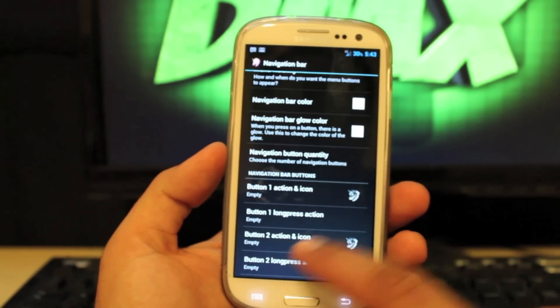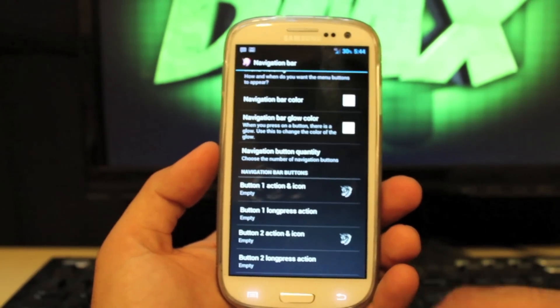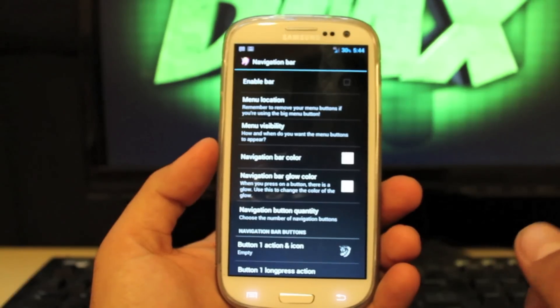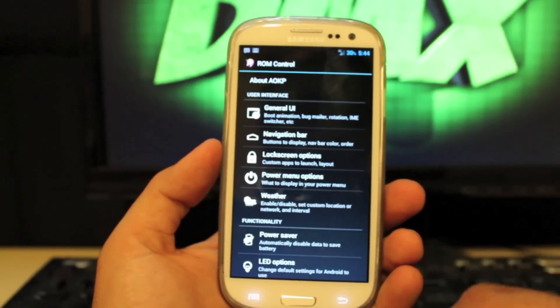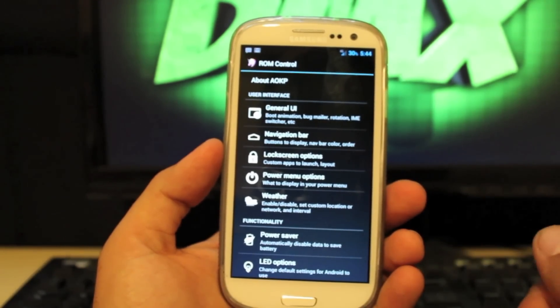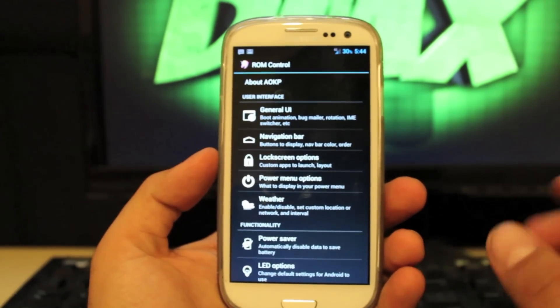But if you do enable the Navigation Bar, you can have five buttons and choose the apps that you want. Say you wanted YouTube as a navigation button, you could add that, or Twitter — anything you want quick access to. On the Lock Screen Options, you can choose custom applications to go directly to from the lock screen, and there are music controls from the lock screen as well. All kinds of really cool stuff.